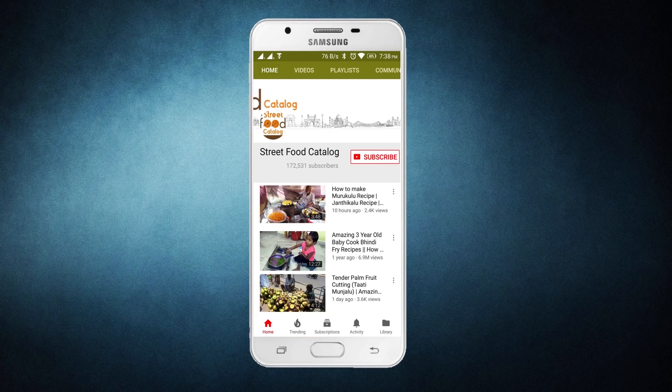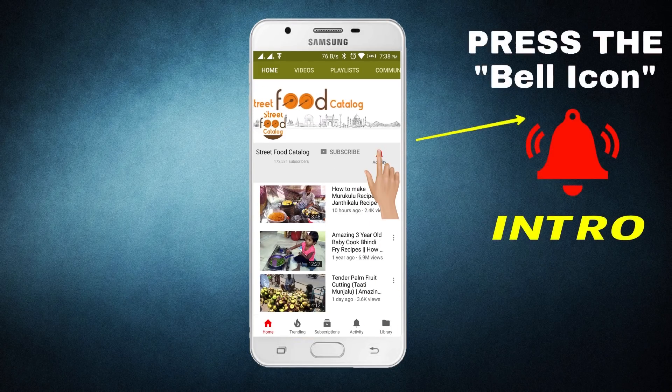Click on the subscribe button and press the bell icon to never miss any updates.